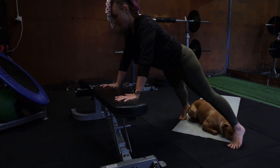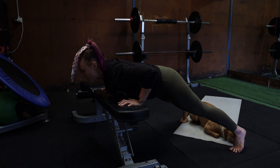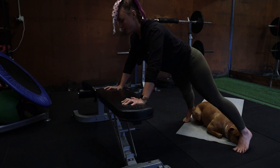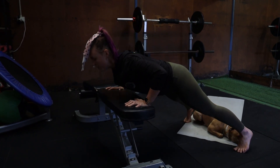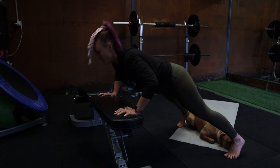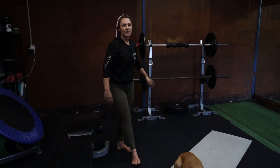We're going to do 10 push-ups. Hands nice and wide, fingers pointing straight forwards. Nice work — we're halfway. Five, four, three, two, and one. Excellent work. Shake those arms out.